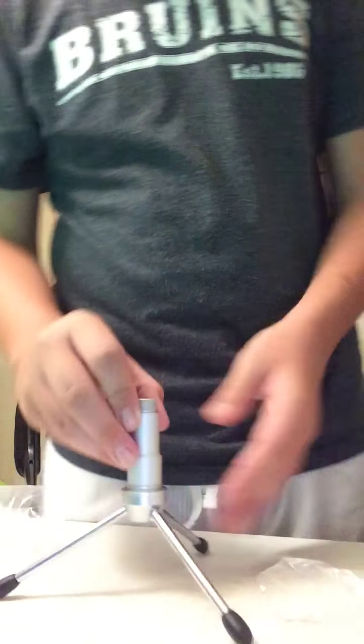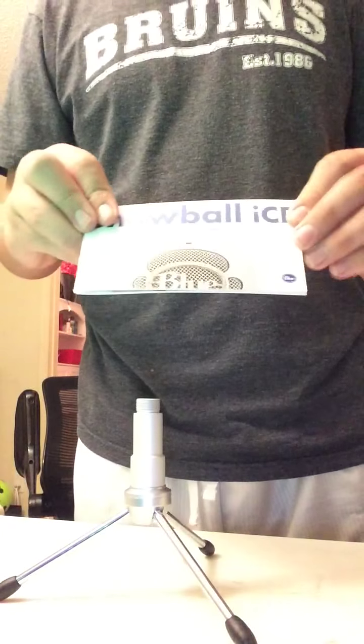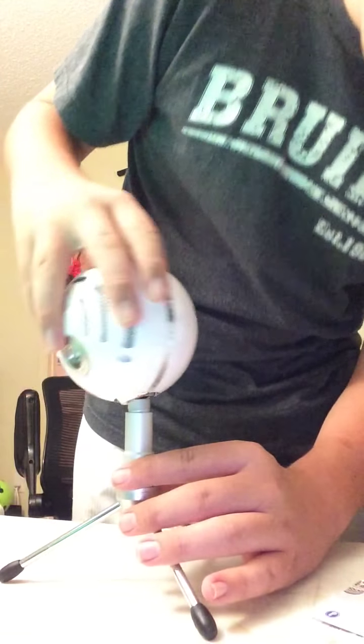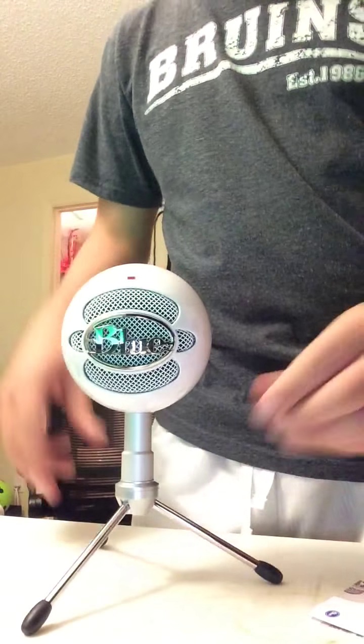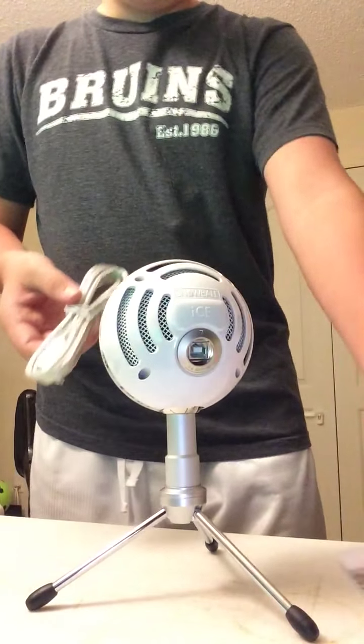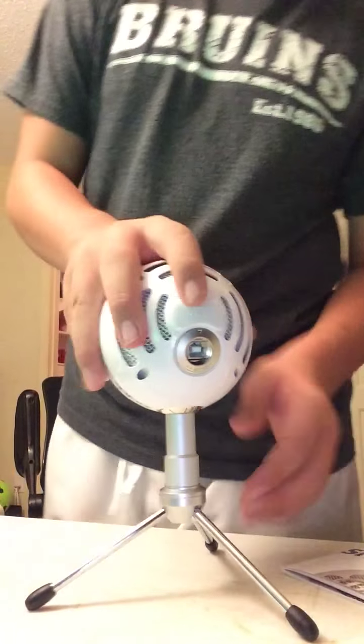There we go — this is all the plastic. Trying to make sure I don't get rid of anything that I need for obvious reasons. So now we have the Snowball Ice and pretty much everything you get with this: a tripod and the snowball, which I am going to screw on right now. Boom — there we go, now we got the Blue Snowball on there and the cord. This is everything that comes with it, and of course the instruction manual. Not a lot, which is really good — it's plug and play, it's really easy to use.